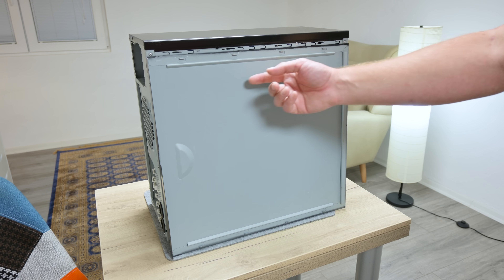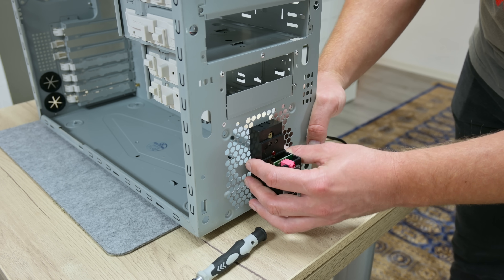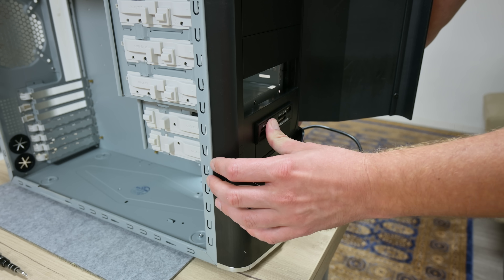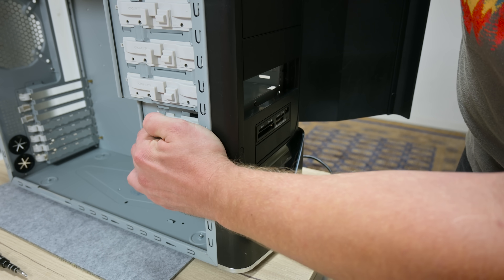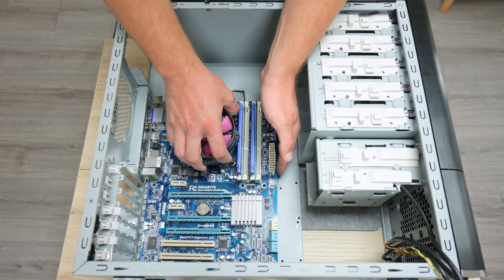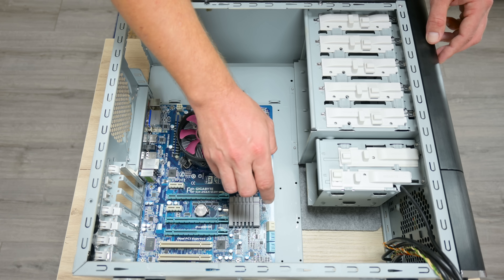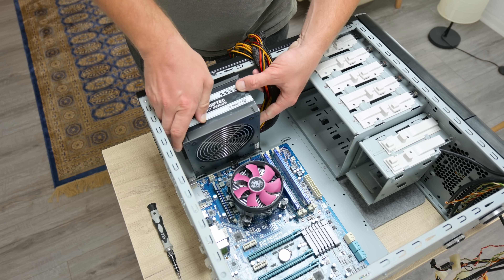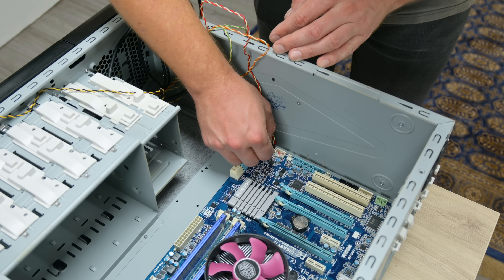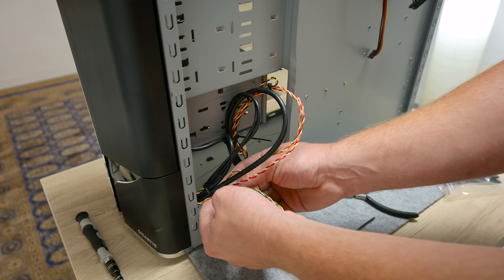Now that everything is finished, I move to assemble the computer. I go with a Shavtech power supply and a GTX 690 GPU. The GTX 690 is a dual GPU, so technically we'll have SLI here. I try to do some small cable management, though these older computer cases don't have much space for it compared to modern cases.